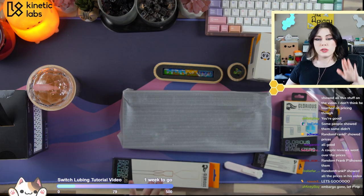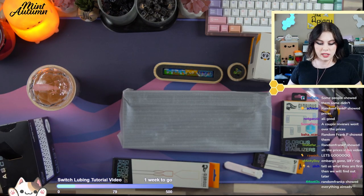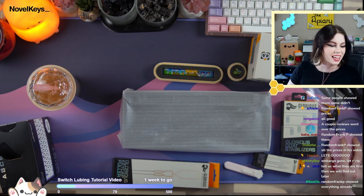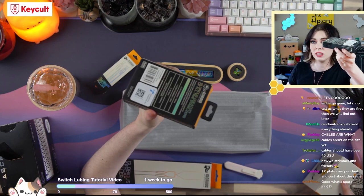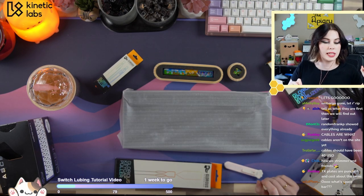Brass plate is $40. PC plate is $20. Keycap sets — I have one of those — $50. Knobs are $10. Cables are $50. That's a lot of money for these brass plates, especially since they're punch cut. Switch puller, $12. Stabilizers, $15. Carrying case, $25 — very decent price. Keycap puller, $10.